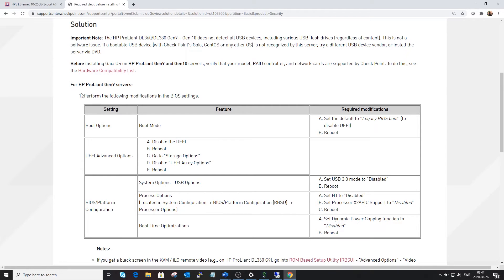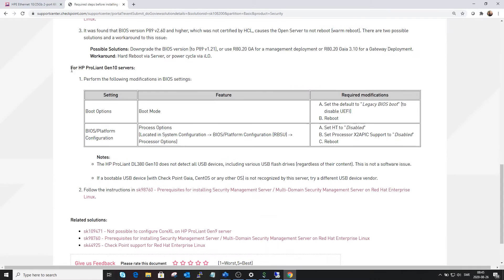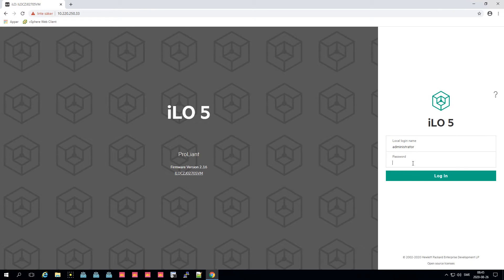For Gen 9 servers you need specific options, but I have a Gen 10 so let's scroll down. For Gen 10 we need to change the boot options and change to legacy boot. Let's go into the ILO.